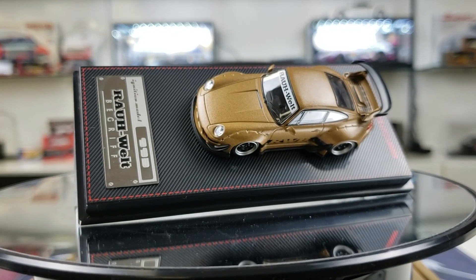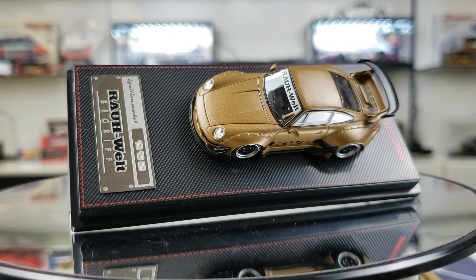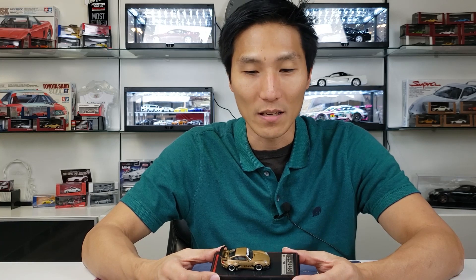Looking at the model itself, you'll notice that this is actually a matte gold finish. Knowing Ignition Model, they will probably release a whole slew, if not every single iteration, that we've already seen before. But if you're an RWB fan, you gotta get them all. This is a great place to start and start collecting all of them because these are the first two releases.